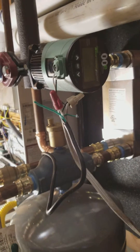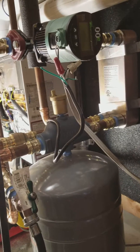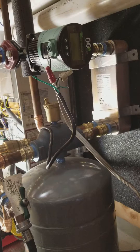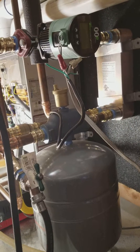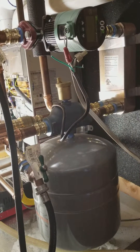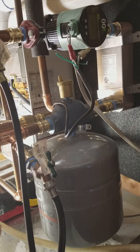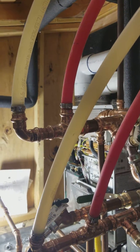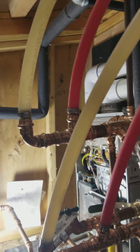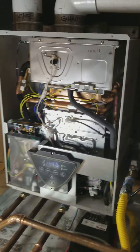On the radiant side, we have a Taco VTV Viridian — 2218 or something like that — variable speed pump. I've got a Webelo air separator and a Webelo air bleeder to take all the air out of the system, my expansion tank, and these pipes here go out to my in-floor manifolds out in the house, supply and return coming back. Very simple, very easy — that's what I like.